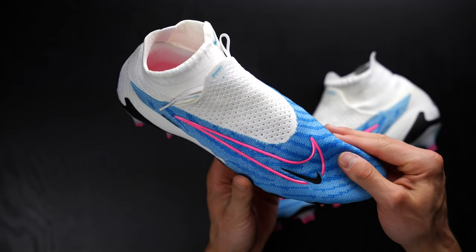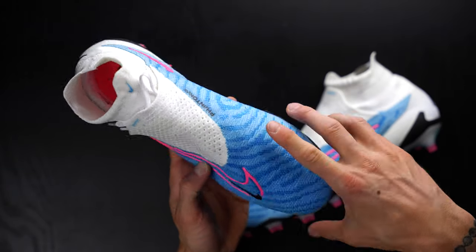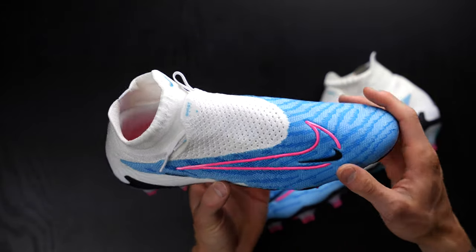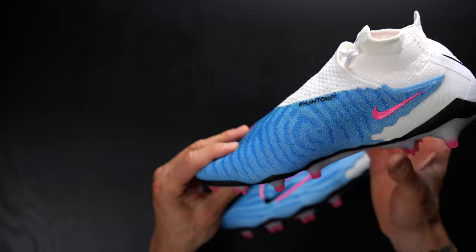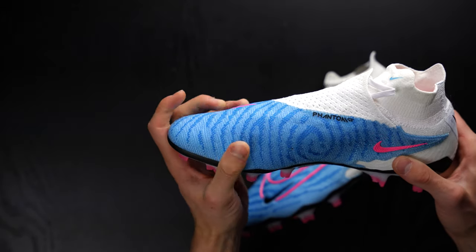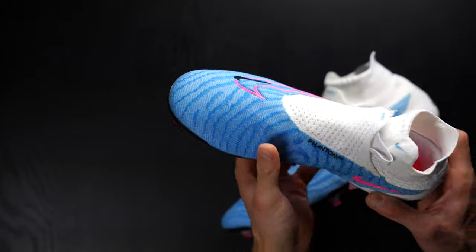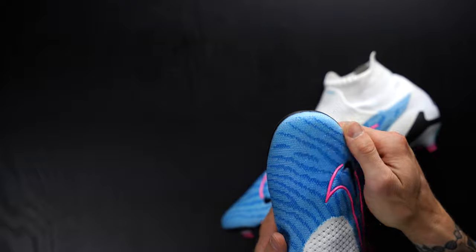I am somebody who has absolutely loved playing in this grip knit. I think it is a game changer for Nike because it allows you to have enough grip on the ball. When you're striking in this area or touching the ball on the outside, it's not too much grip in dry conditions. On a regular FG grass pitch that's a little bit sticky, you're not going to get too much grip on the ball.